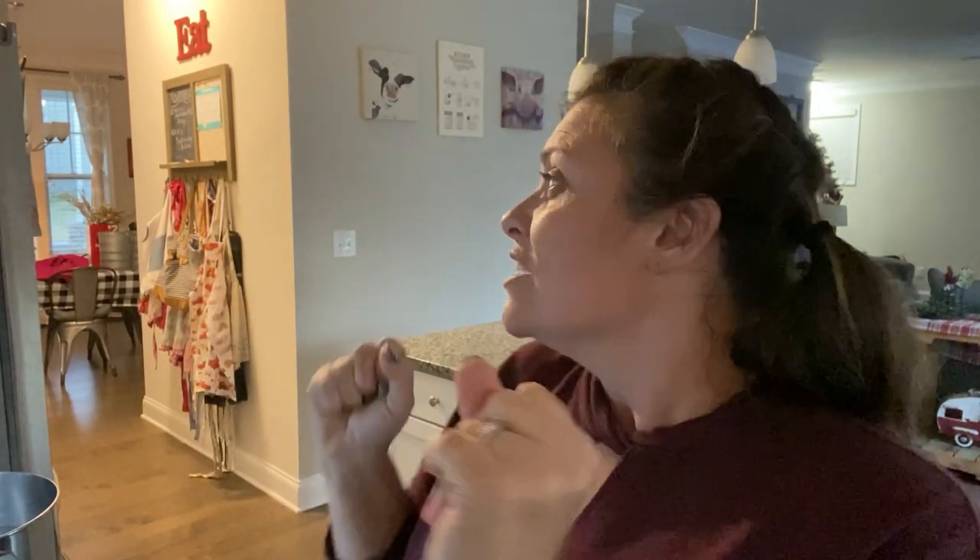Welcome back to Thursday What's for Dinner! As I said on Wednesday, I got Wednesday and Thursday mixed up — I'm human, it happens. So instead of the crock pot bourbon chicken, we are having spaghetti-stuffed garlic bread tonight.